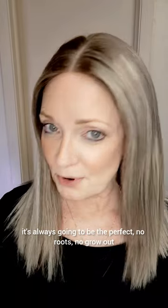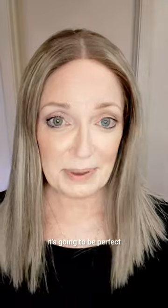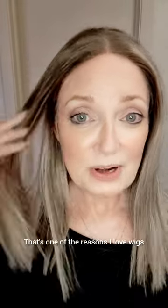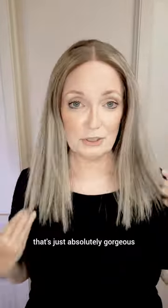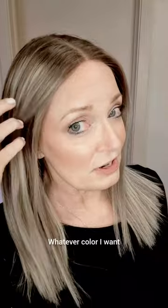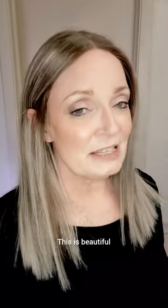It's always going to be perfect. No roots, no grow out — it's going to be perfect. That's one of the reasons I love wigs. I love being able to have an instant hairstyle that's just absolutely gorgeous. Whatever color I want, that's what I'm going to be able to have.